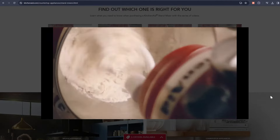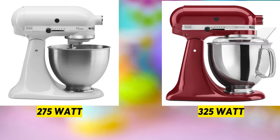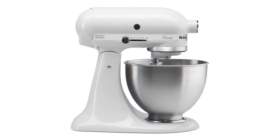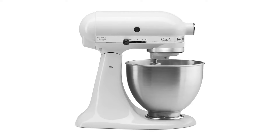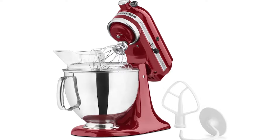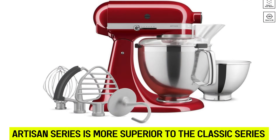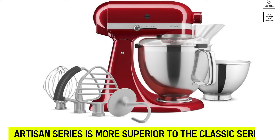A mixer's efficiency is dictated by the torque and power generated by its motor. The KitchenAid Classic series is powered by a 275-watt motor, whereas the Artisan is run by a 325-watt motor. Although each mixer is rated for a 120-volt AC supply, the 50-watt difference gives the Artisan series more efficiency advantage, meaning it has more torque to withstand more workloads and work faster. For efficiency, the Artisan series is more superior to the Classic series.